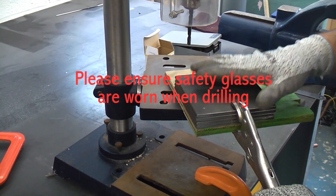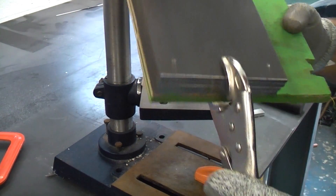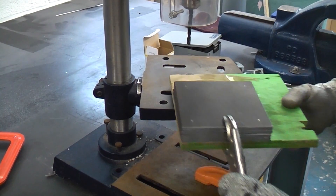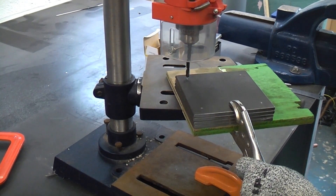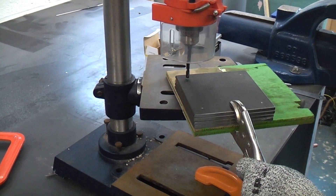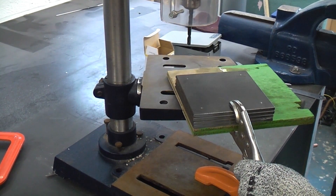I've put the four plates directly on top of each other with a piece of scrap wood at the bottom, and I'm clamping them together using a pair of mole grips. I can now get the pack where I want it and then I can drill four holes and it will go all the way through all four pieces of material.